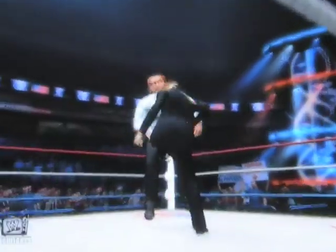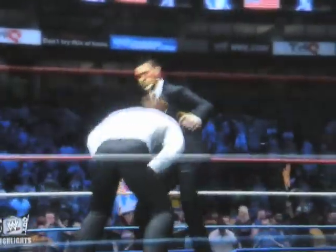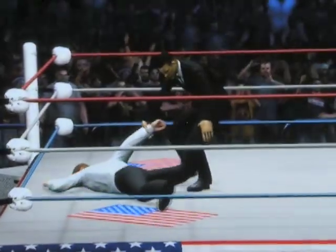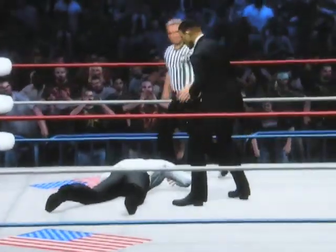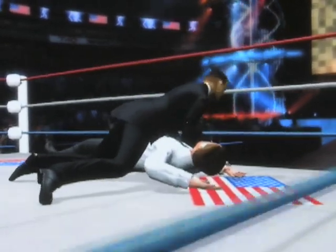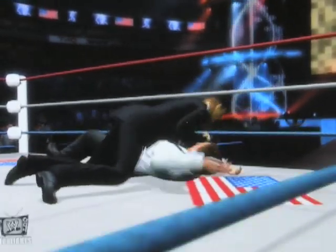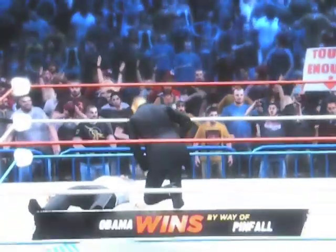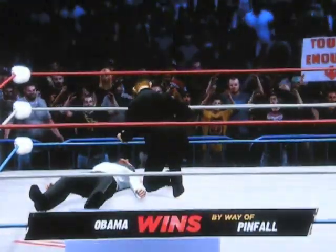He pokes him in the eye and kicks him, and a spinning ninja kick by Barack Obama. Now he's going for the pin again. One... two... three! The president wins — Barack Obama wins the match!